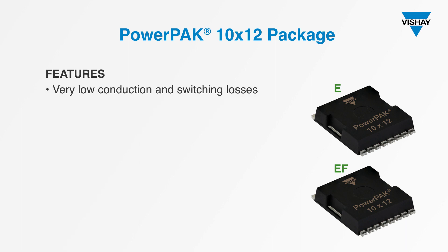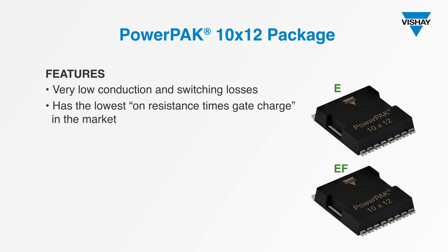In fact, these MOSFETs have the lowest on-resistance times gate charge figure of merit of any 600V devices on the market. That low FOM translates directly into high efficiency performance.